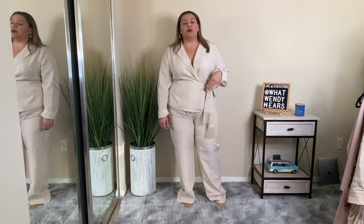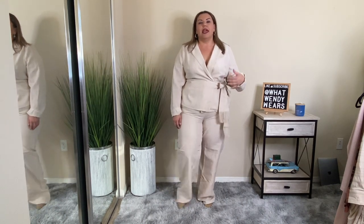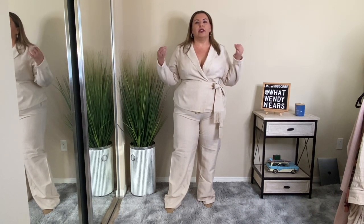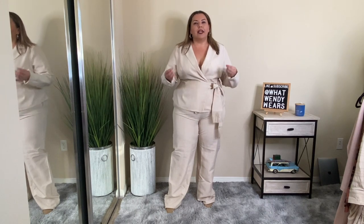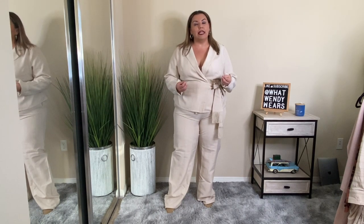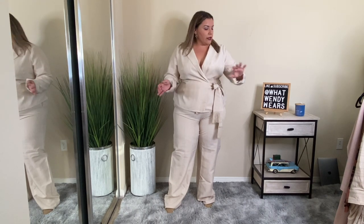This first outfit is two pieces — the jacket blazer along with the pair of pants. I really like the look of this because it looks like a casual suit, especially because of the material. This material looks like a linen blend and it feels like linen, but it's not linen. It's a polyester blend.